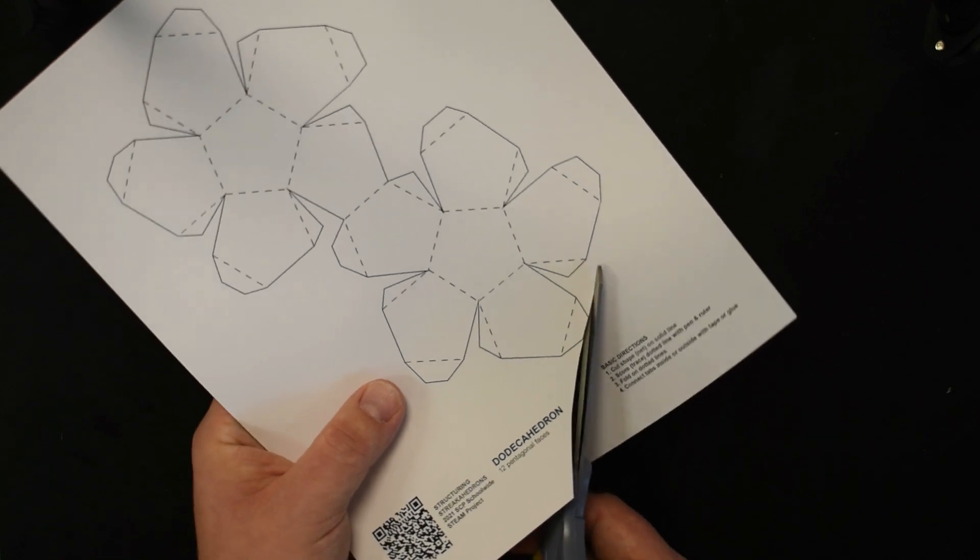Now we're going to build the second hemisphere. If you're having a hard time holding it together, put tape on the tab first and then pull it onto the face. The reason we want to work each hemisphere separately is that it doesn't close up the shape, which allows us to get a finger inside to get a nice tight edge. Now we have the two hemispheres of the dodecahedron built.